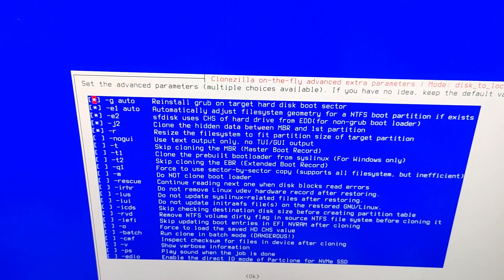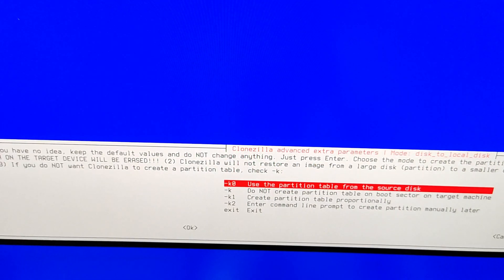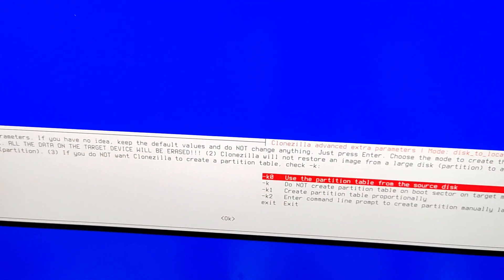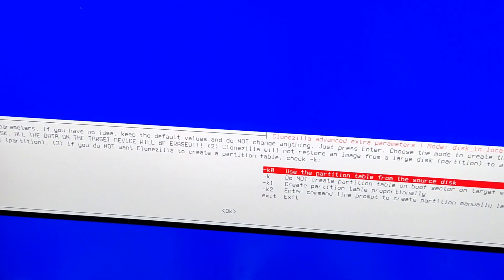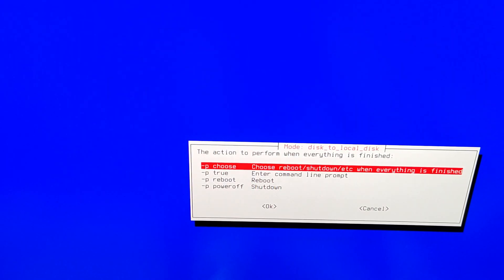In this screen do not change anything, just hit OK. In the next screen also, just select skip checking and repairing source file system. The next screen is the advanced parameters — this is super important. We are going to select 'create partition table proportionally'. This means that since our source disk is 2 terabyte and our target disk is 4 terabyte, we have to expand the partition table proportionally. Select option 3 — create partition table proportionally. Do not skip this part.